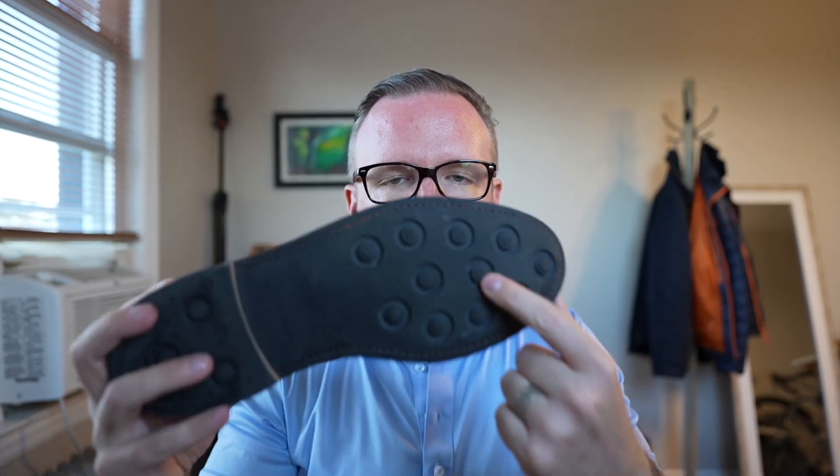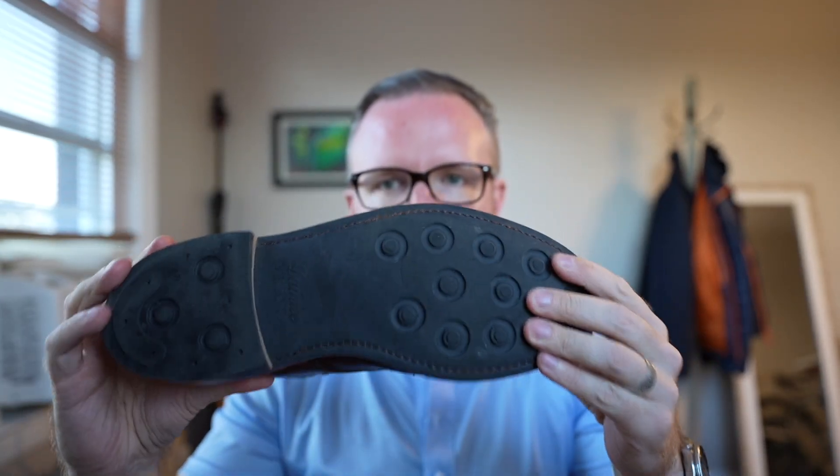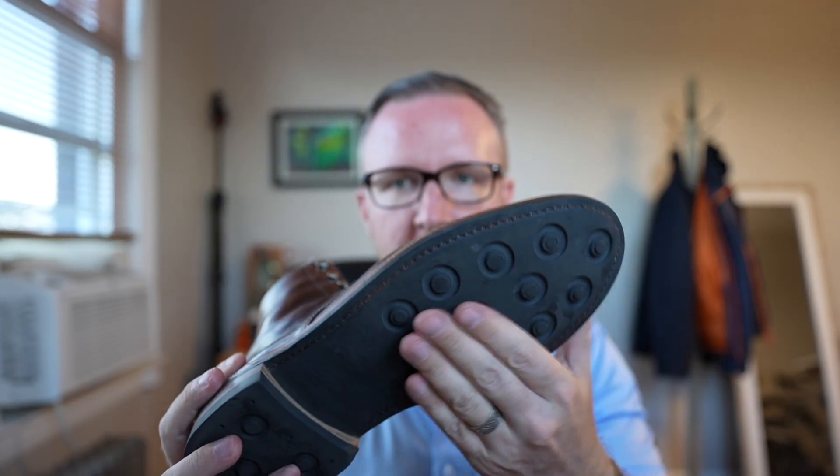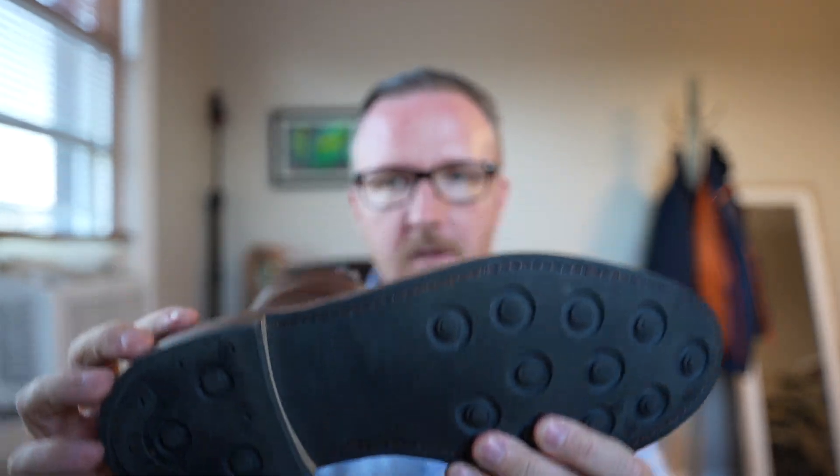Basically all the negatives we just talked about for the leather sole are direct positives for the Day-Night. This sole in water — it doesn't care. In the snow — it doesn't care. In the rain — it doesn't care. You walk through a bunch of water on the sidewalks in New York City and this sole does not care. It's a very hardy sole. I wouldn't say go running in snow because there's not a whole lot of grip, but for durability you can't get any better than the Day-Night rubber outsole.